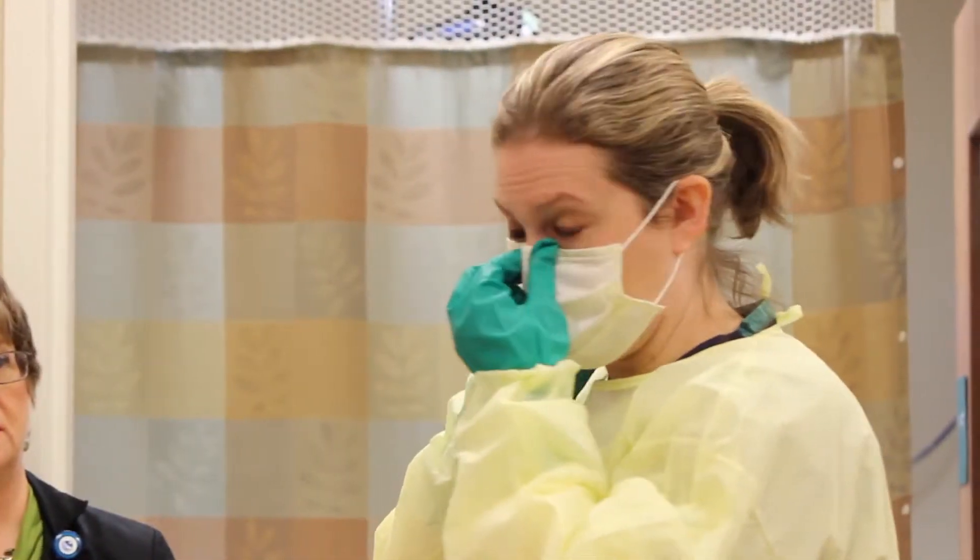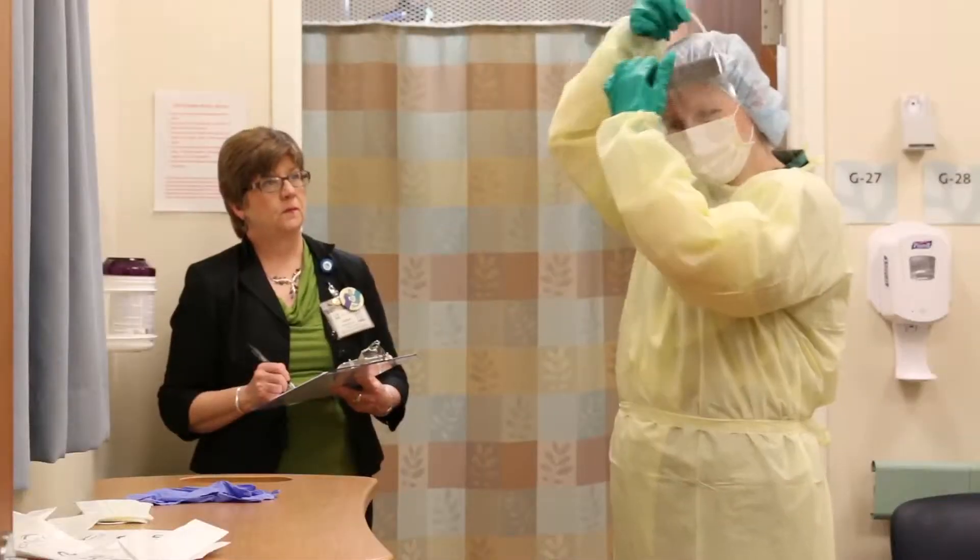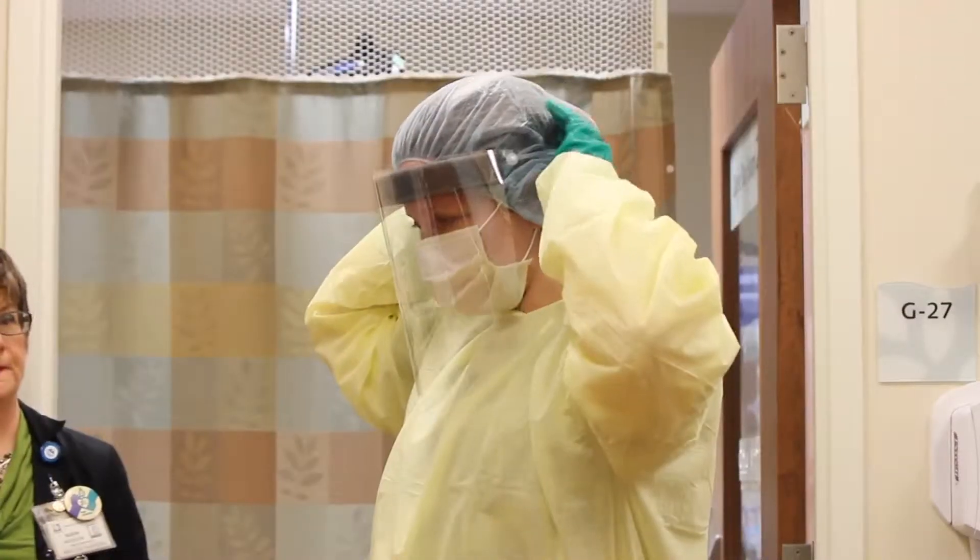Then, put on the procedure mask and don the head cover or hairnet. Put on the full face shield and adjust it for comfort.